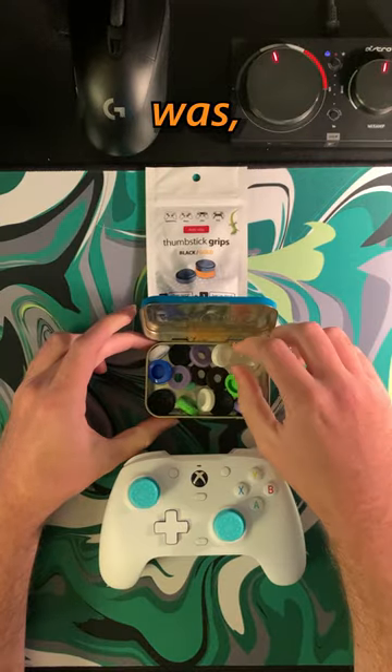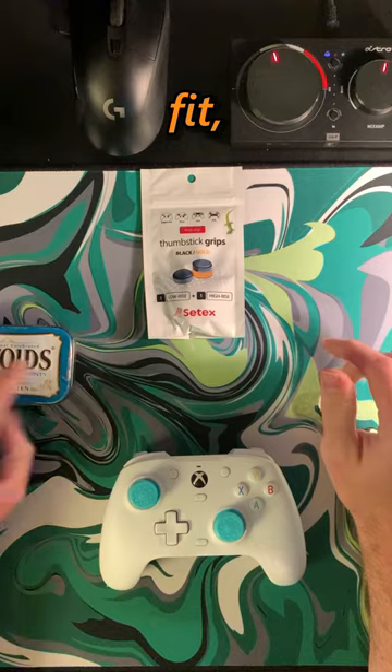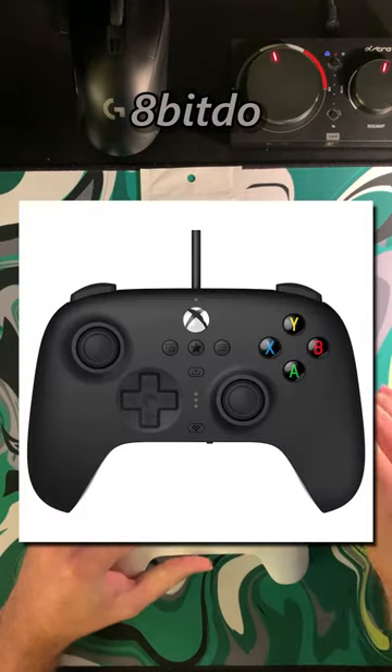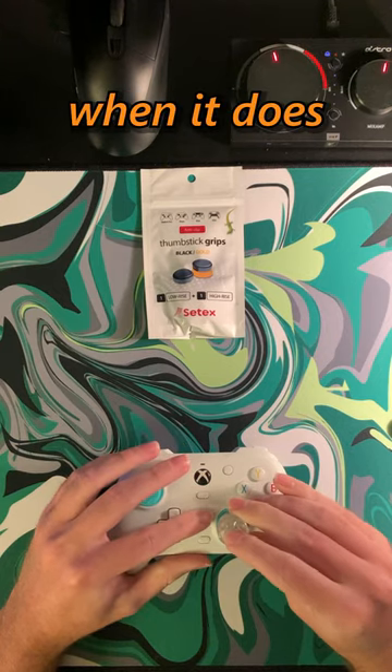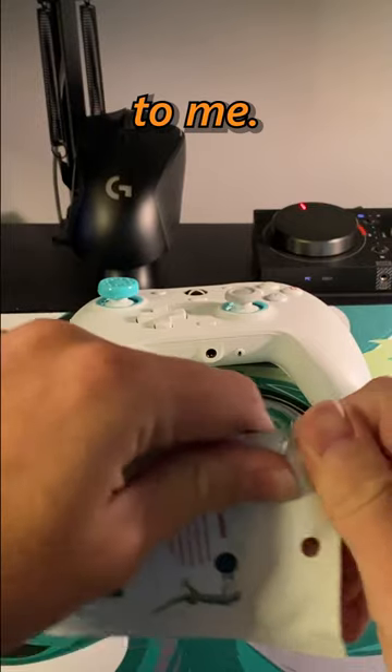The reasons I purchased these were: one, they are modeled after Geckos, and secondly, they have a universal fit — which was a problem I ran into with Control Freaks not fitting my 8-bit Do or GameSir controllers. And when it comes to certain games like Rainbow Six Siege, without a tall stick, the game kind of becomes unplayable to me.